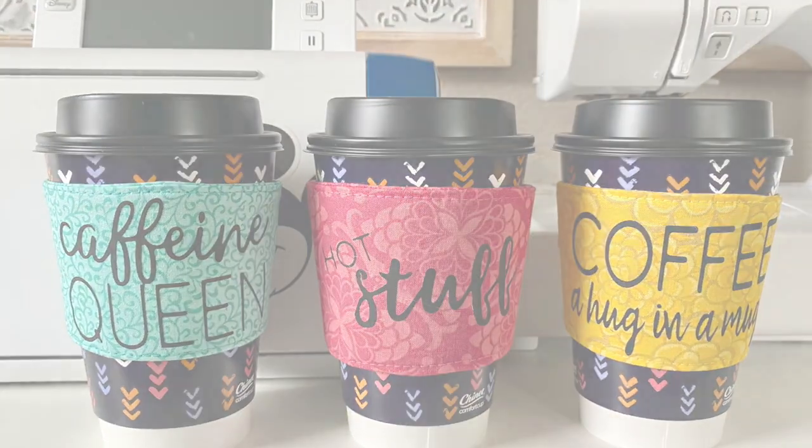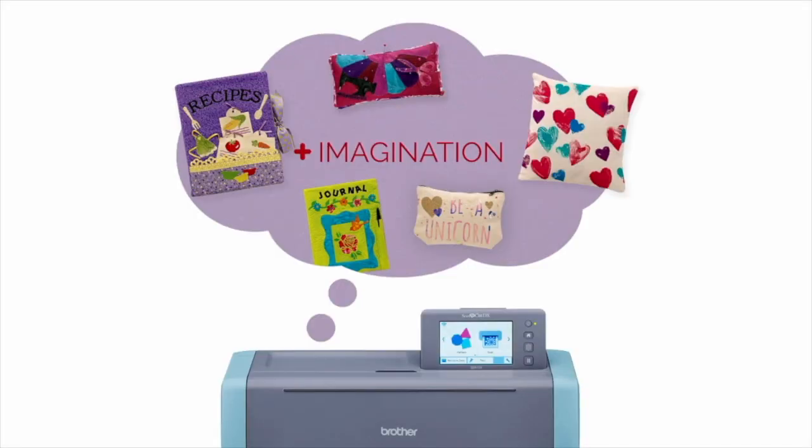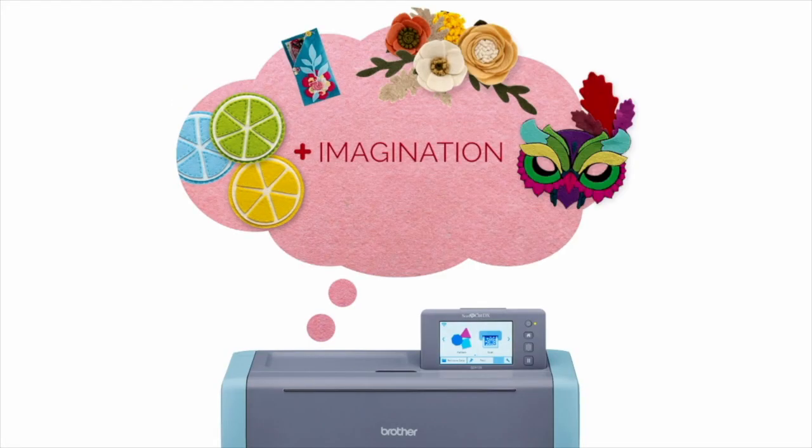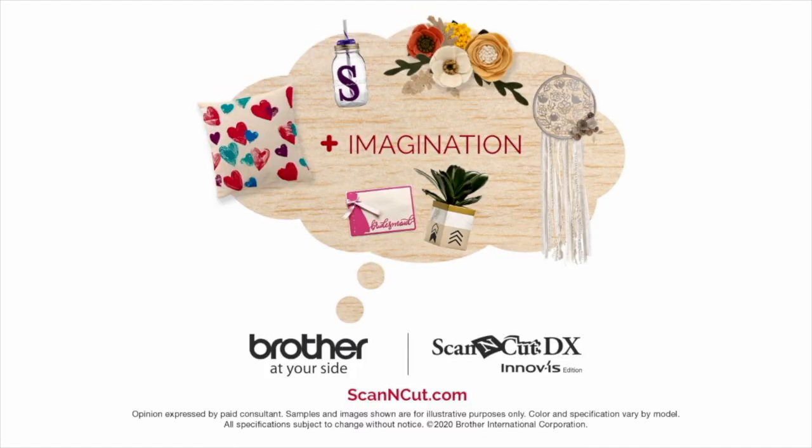For more ideas and inspiration, visit ErinVassett.com. And for all things Scan and Cut, visit ScanandCut.com. We'll see you next time. Bye.